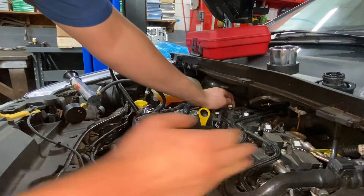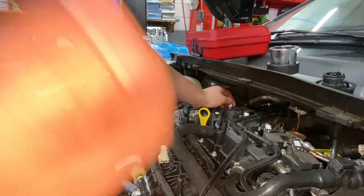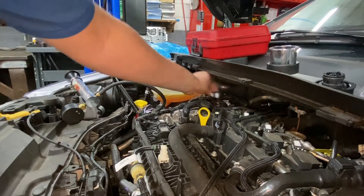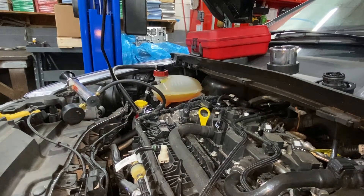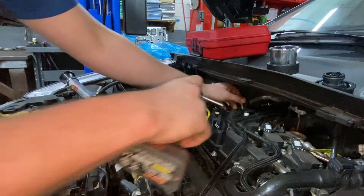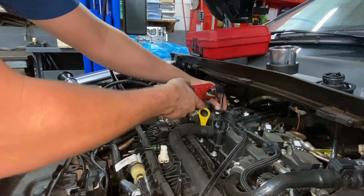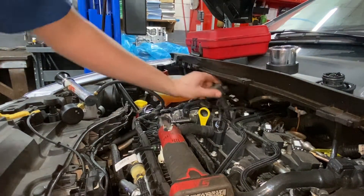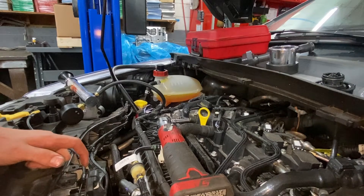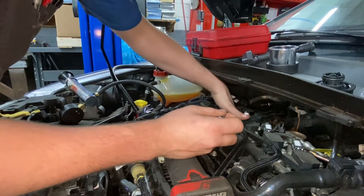At this point you would normally let it sit for several hours so the coolant can leak over into the cylinder. But we're going to go ahead and pull the spark plug out. This is where you need to know which cylinder you're having your misfire on. I know it's cylinder number one. I'm going to unplug the easy connector and grab my eight millimeter to pull the two bolts. Then I'll get my 9/16 spark plug socket — yes, I think it's a 9/16.